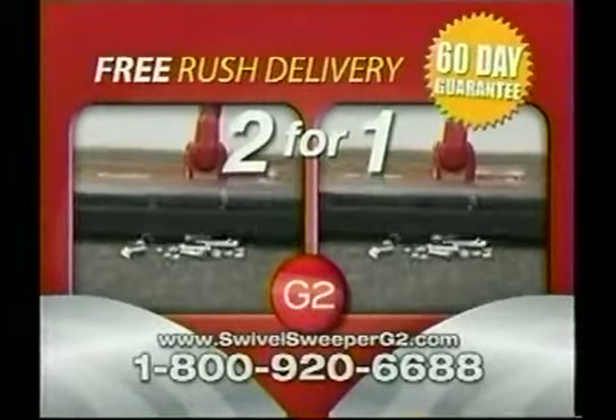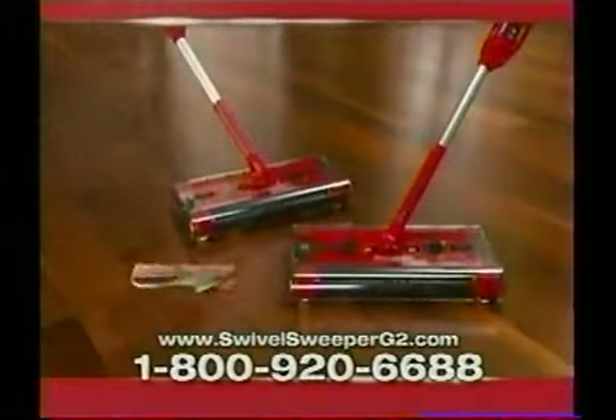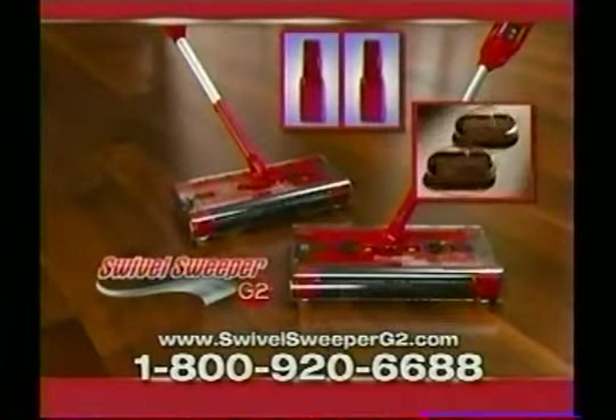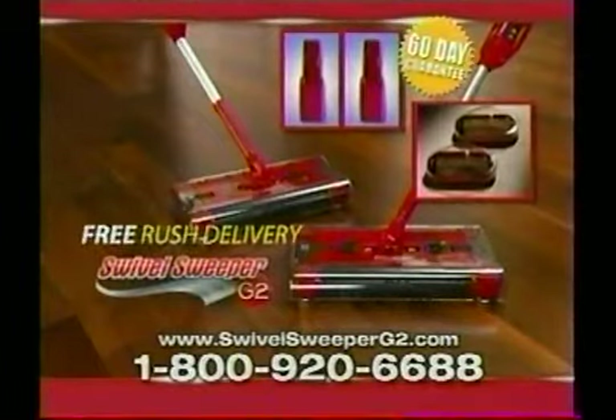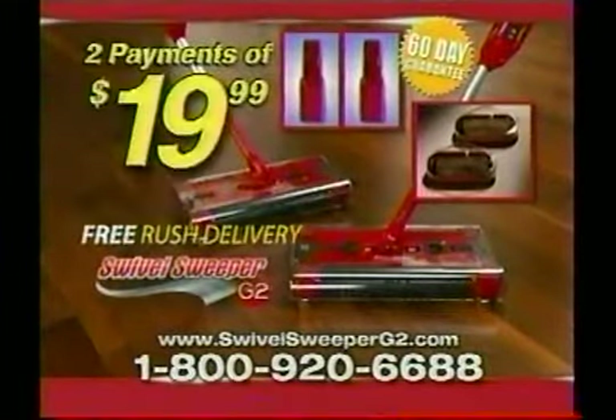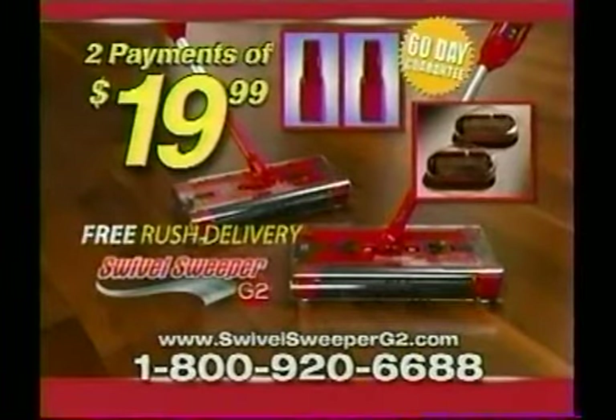All you have to do is pick up the phone and dial this number now. We'll double everything: two Swivel Sweepers with batteries and chargers, two mini sweepers, the 60-day extended guarantee, and rush delivery — all for just two easy payments of $19.99. That's two for the price of one. So have your credit card ready and call this number right now. Here's how to order.